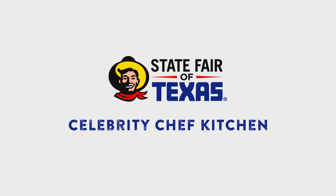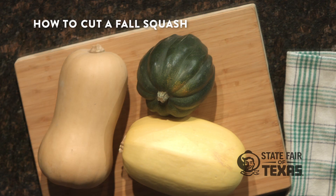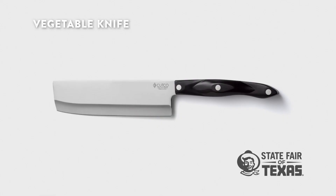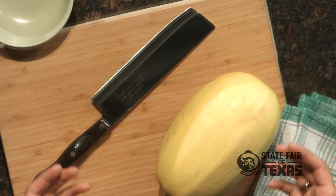Hey everybody, this is Josh Muller and we're here at the Cutco Celebrity Chef Kitchen at State Fair of Texas. We're going to show you how to make cutting up those hard fall squashes super safe and simple, and we're going to use the Cutco vegetable knife for that. It's the perfect knife for the job because it has a very square shape, which makes it very easy to manage.